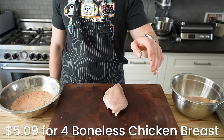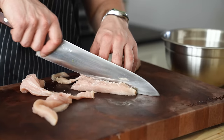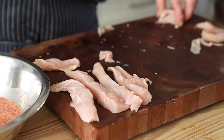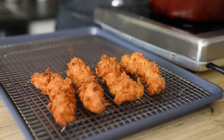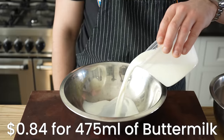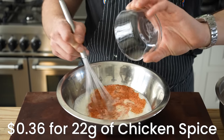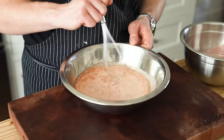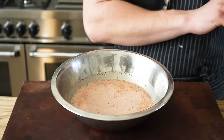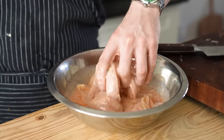Let's talk chicken. Get yourself four boneless and skinless chicken breasts. Lightly pound them to flatten and widen them slightly. Cut them into six strips each — that leaves you with 24 strips total, which comes up to about eight servings depending on how much you eat. Separately mix together two cups or 475 milliliters of buttermilk and add two tablespoons or 22 grams of your chicken spice. If it doesn't have salt, add about one tablespoon or 14 grams of kosher salt. Mix together, add your chicken strips, and let them marinate for at least 20 minutes in the fridge, but ideally overnight.